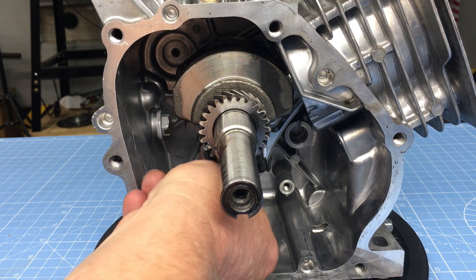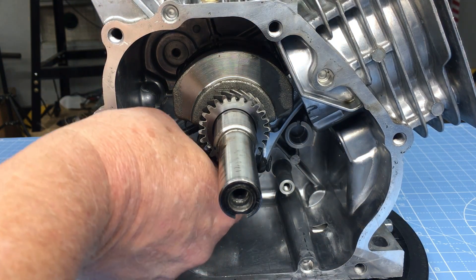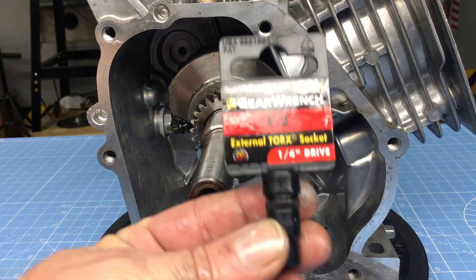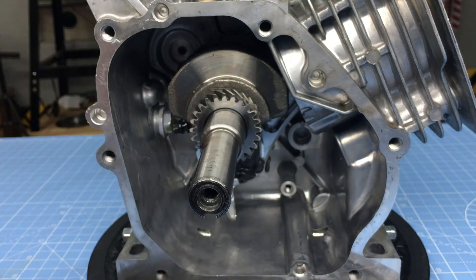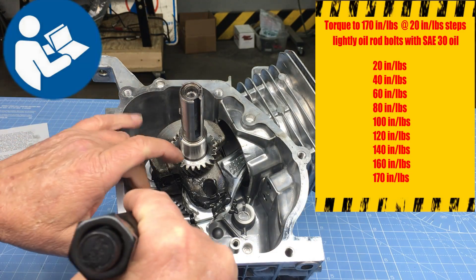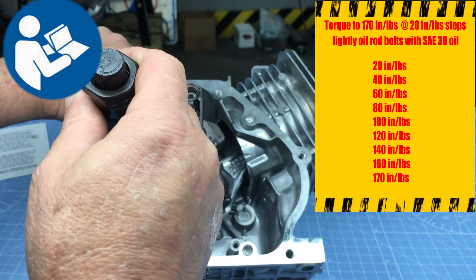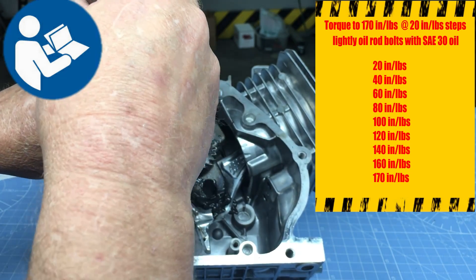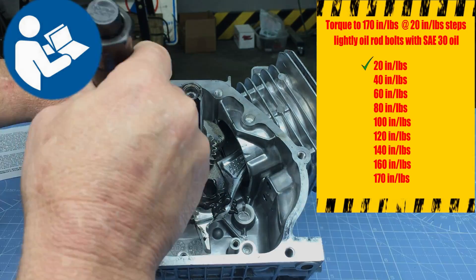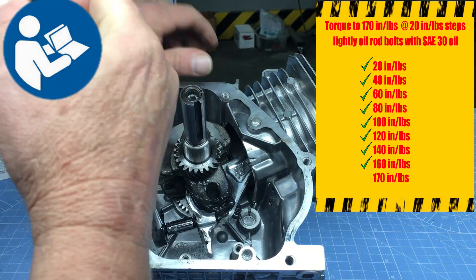The threads on the connecting rod bolts need to be lightly coated with motor oil before installing. You'll need an E10 socket to tighten them. Space inside the crankcase is limited and the only torque wrench that seems to fit is a quarter-inch drive. Torquing the connecting rod bolts is an important step — if done incorrectly, you can expect catastrophic engine failure. ARC recommends torquing the bolts in 20 inch-pound increments until you reach the recommended torque of 170 inch-pounds. It takes a while but you just can't avoid it.